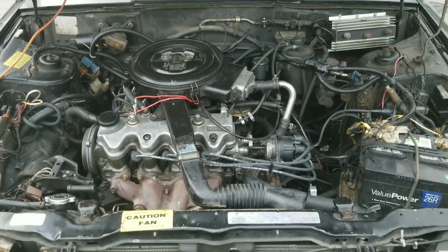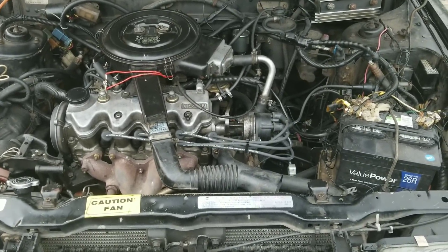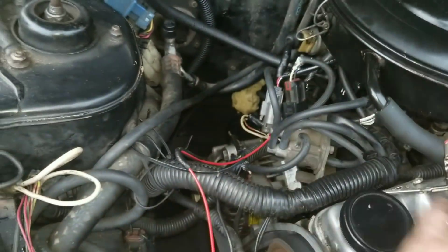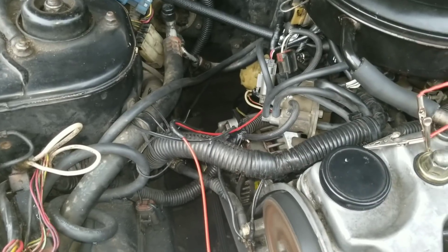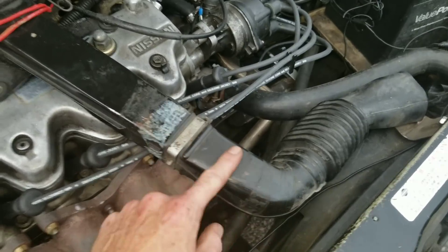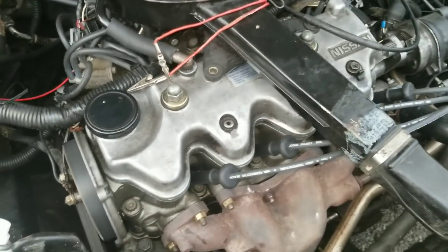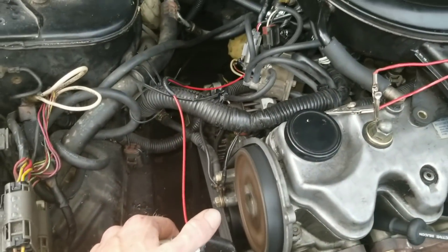Ok guys, the first thing we want to do is find a place that we can insert our Seafoam. I've inserted it to this vacuum tube which goes into the throttle. You need to go past your throttle plate, so you want to find a place in the air intake right here — past the mass airflow sensor. You want to insert the straw and push this back over. But I can't wait for you guys to see these results. Obviously you saw the before, I can't wait for you to see the after. Let's go ahead and get started.